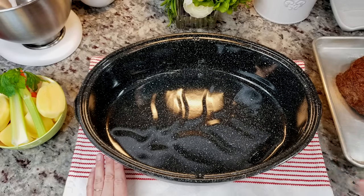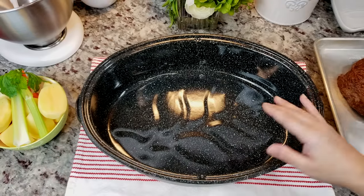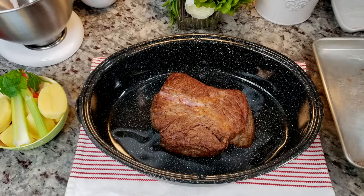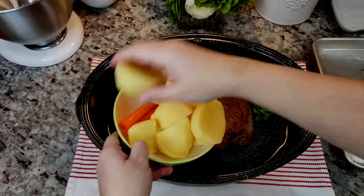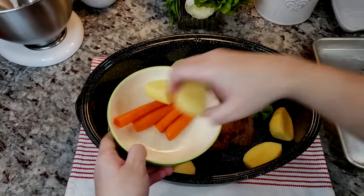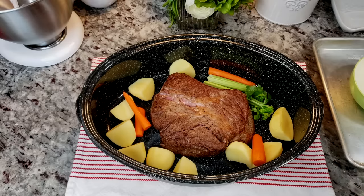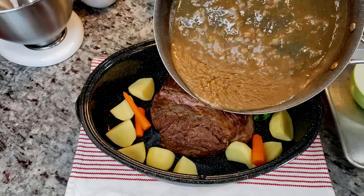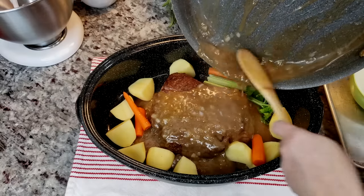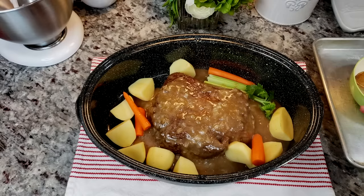Now I'm ready to put everything into my roasting pan — I typically like to use this when I'm baking hams or a larger pot roast, maybe a four to five pound chuck roast, but this is what I'm going with today. The roast goes in, then one stick of celery, three medium to large potatoes chopped into quarters and halves, carrots, and you could also add onion — but I have onion in the gravy so that'll work. Now I'm going to add all of that gravy on top.